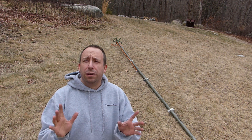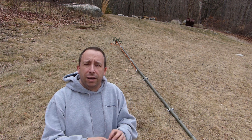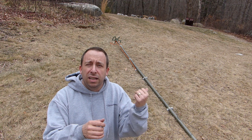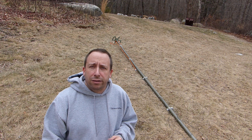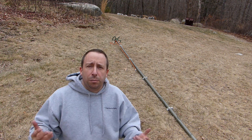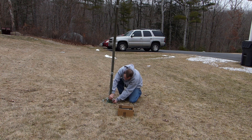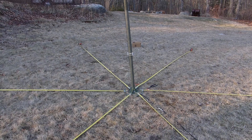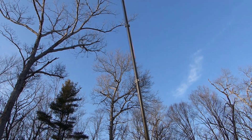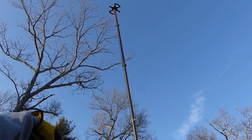I've got the wires all routed through the guides. One thing I didn't think through was that the insulators at the top can't pass through the small diameter of the guides, so I had to untie and retie them. The more I think about it I realize I don't even need those insulators — I can just tie the paracord directly to the ring terminal. I'll probably do that next time, but for right now I still have the insulators in — I just untied them, slipped the ropes through the guides, and retied them.